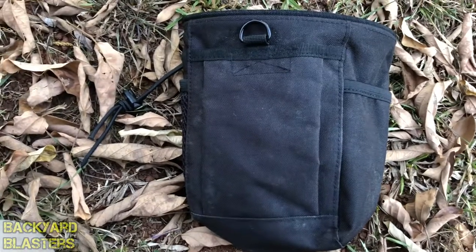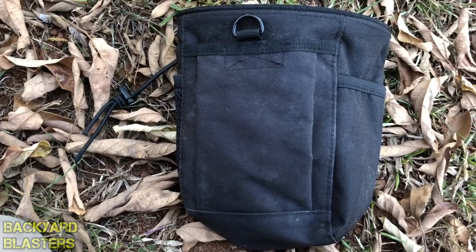G'day guys, Flint here from Backyard Blasters. Today I'm bringing you a quick review on this tactical pouch here.